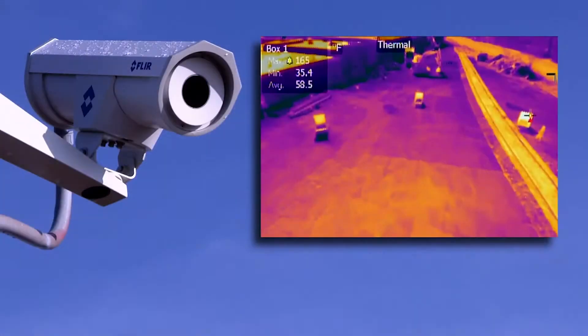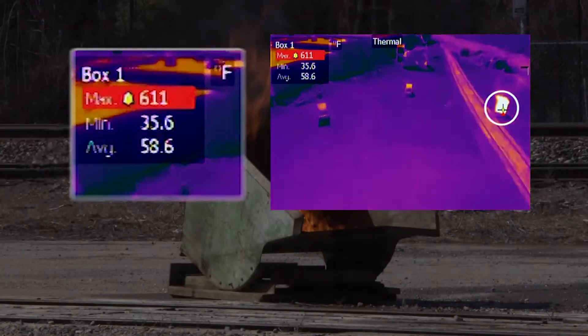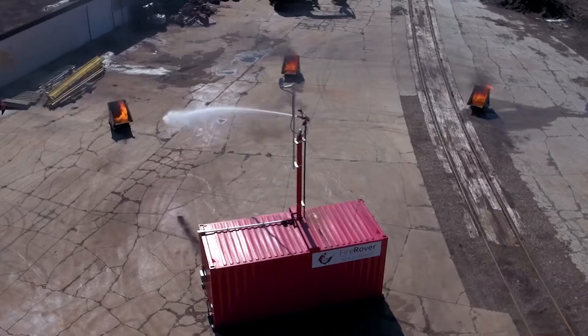Here's how it works. The thermal camera detects changes in surface temperature. Abnormal heat triggers an alarm and alerts Fire Rover's live monitoring station. Trained operators evaluate the risk and can trigger the foam remotely within seconds.